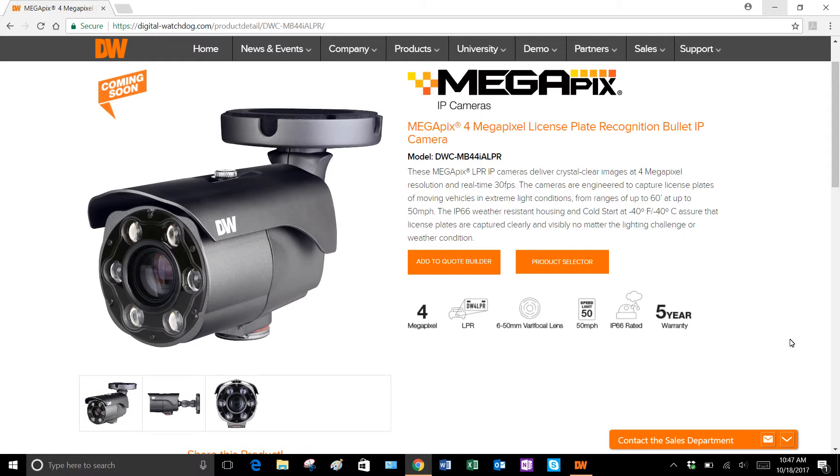It's a 4 megapixel CMOS sensor. It records up to 30 frames a second. It is intended for license plate recognition of cars going up to 50 miles an hour. It does have a 6 to 50 millimeter motorized autofocus P iris lens, so it is configurable to your application.